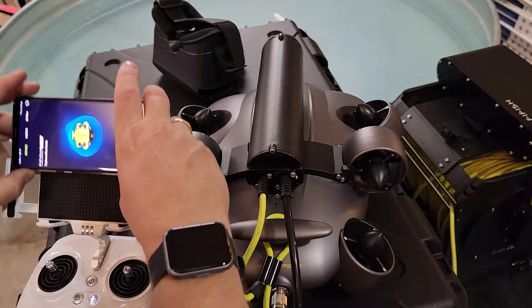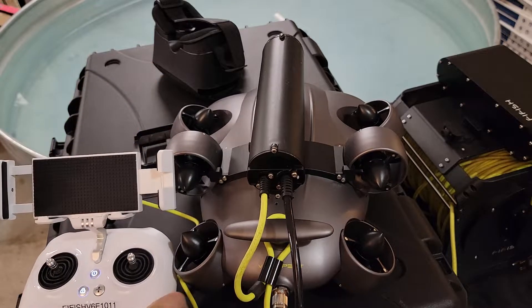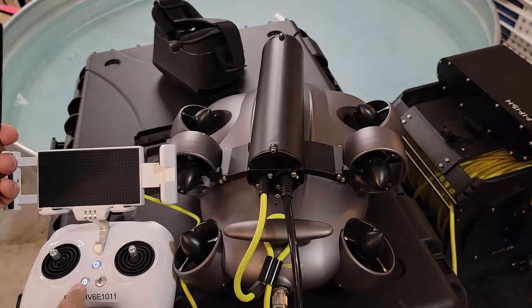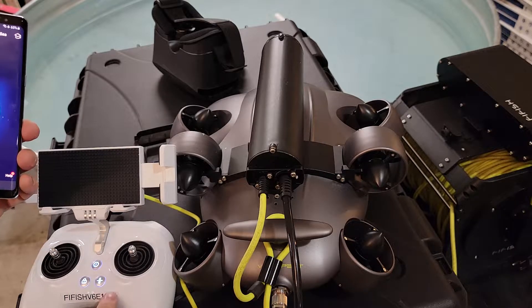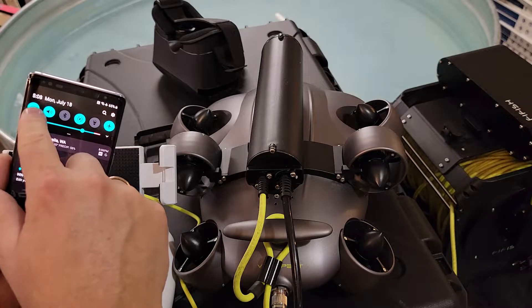I just started up the remote controller. We got good lock numbers on here. I always like to operate with the level lock on. Now we're going to connect to the Wi-Fi here.